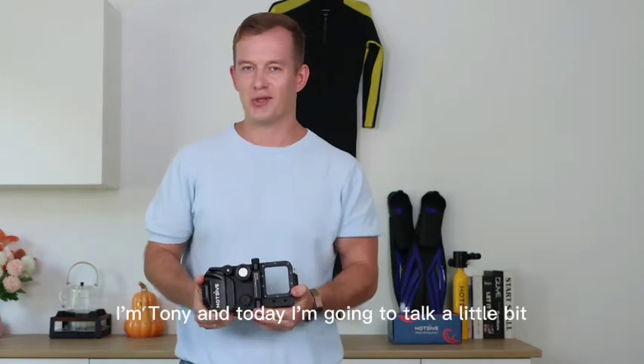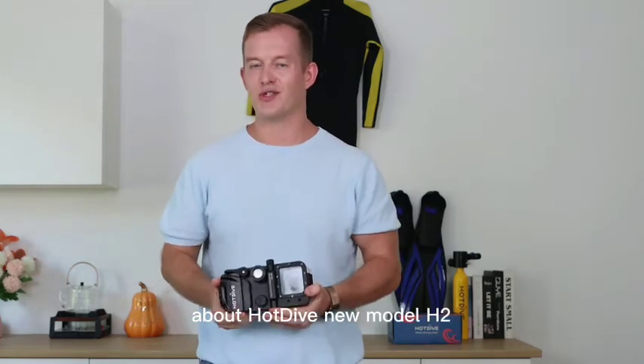Hello Hot Divers, I'm Tony and today I'm going to talk a little bit about Hot Dive's new model H2.